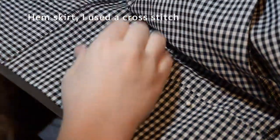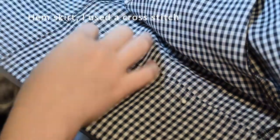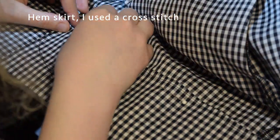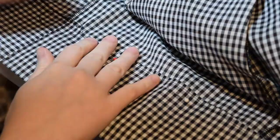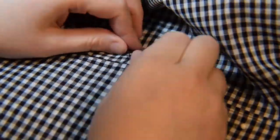I decided to change it up when I was hand hemming my skirt because I wanted a bit of a wider hem than usual. So I used a stitch that I believe is called a cross stitch hemming stitch or something like that, which is basically back stitches going from the dress to the hem, only picking up a thread or two of the dress fabric.